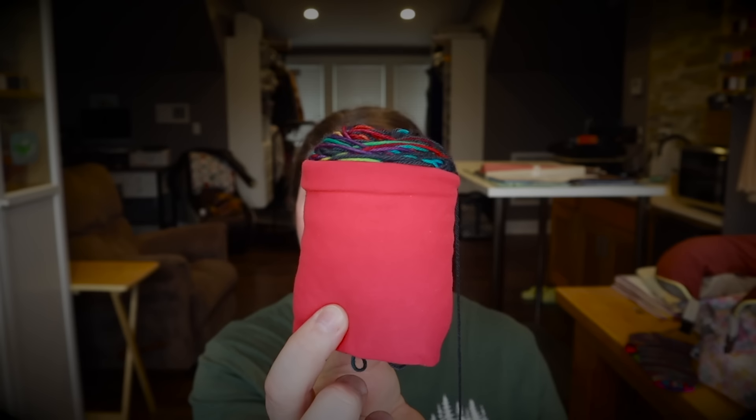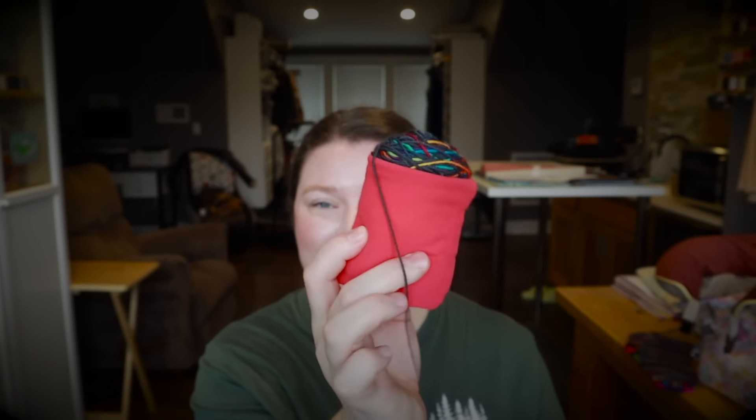I wanted to show this accessory — when the Crazy Sock Lady released the logo and the 90s theme I didn't even think about this neon pink yarn cozy that I made a couple of years ago. I gathered all my stuff in one basket and realized this is just perfect for all of this 90s neon yarn. It fits my 50 gram skeins perfectly because it's slightly smaller than the ones I make for 100 gram skeins.